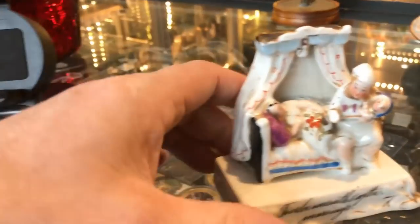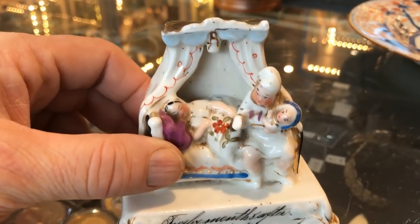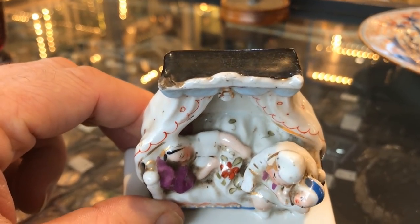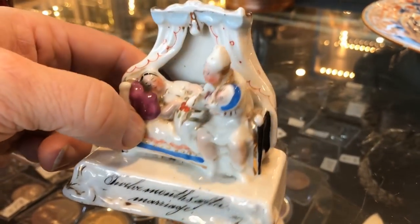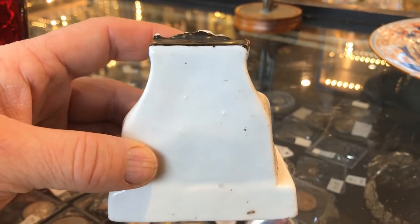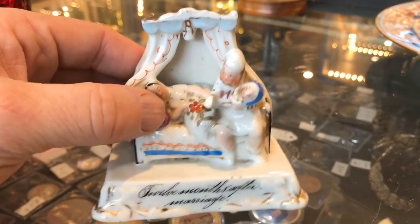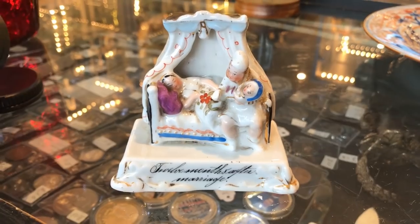If you can get a real one, they're good money. And I can tell you now that this is a real one — it's absolutely stunning. I'm just gutted about his hand being off. You can tell from the porcelain itself, the age, the painting, and the colours of the paint. It's a nice subject matter too, to be honest.